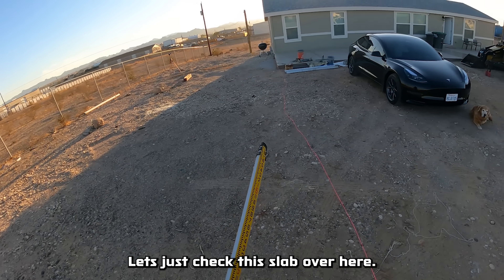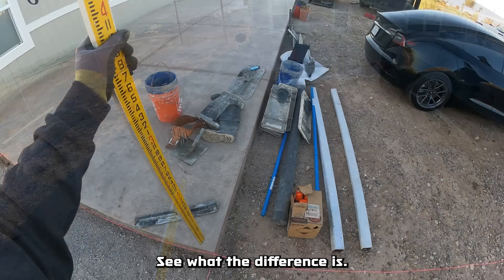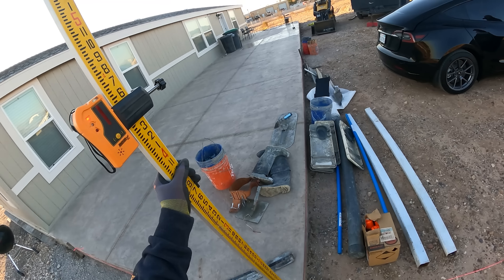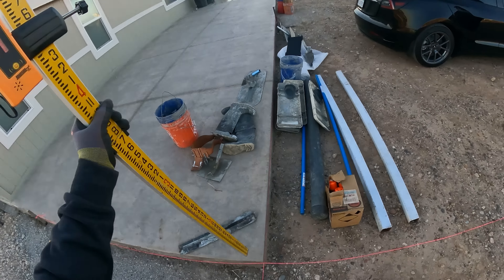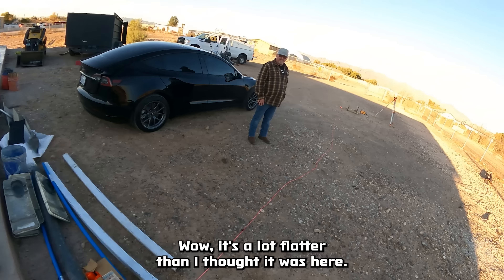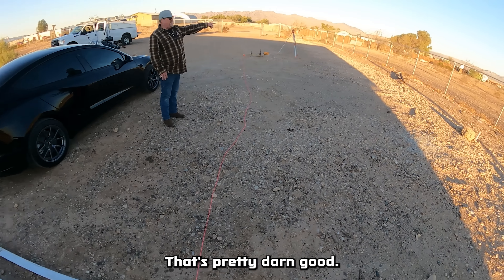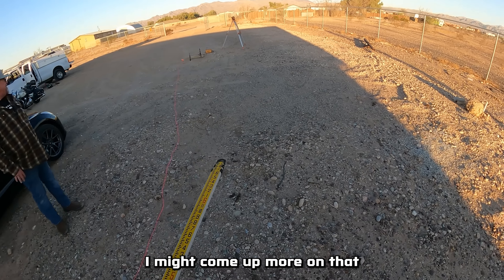Let's just check this slab over here and see what the difference is. It's pretty flat — a lot flatter than I thought. That's pretty good; I might come up more on that.